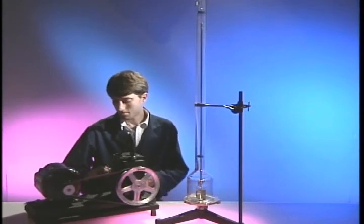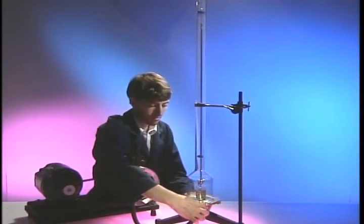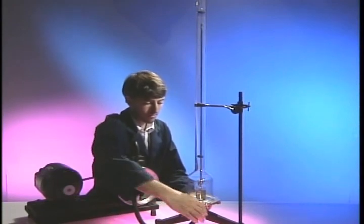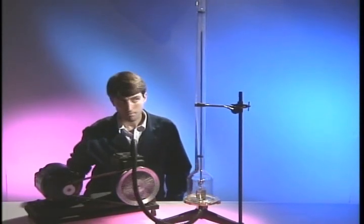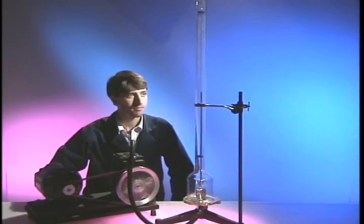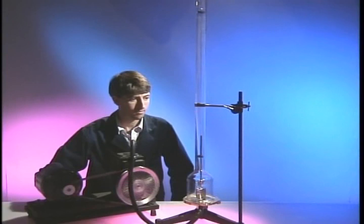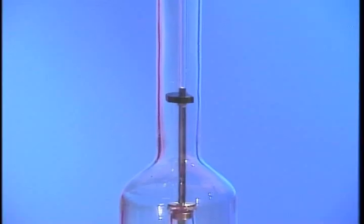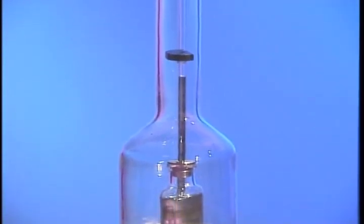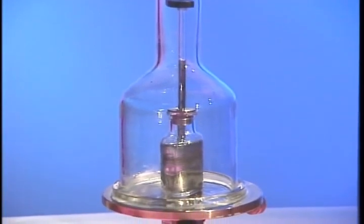Here is a simple mercury barometer inside a large glass tube. If we evacuate the air from the outer glass tube, the mercury level in the barometer falls as less and less air presses on the surface of the mercury. When most of the air is gone, the height of the mercury column has fallen nearly to zero.